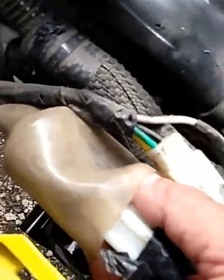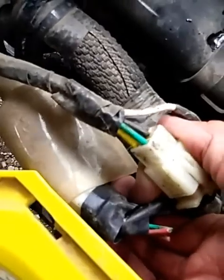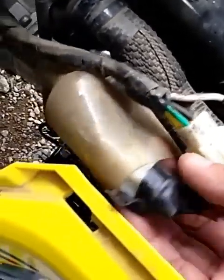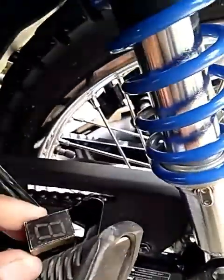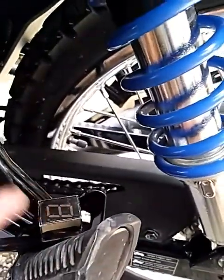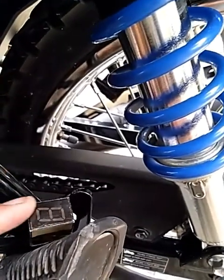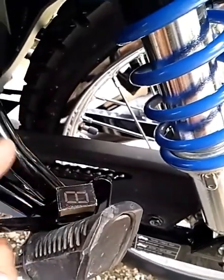Since na may connection na ito, nagawan ko na ito ng connection. So, babalik ko ito sa standard dito. Ito po ang pag-testing nitong gear indicator — na-order ko ito sa Shopee, so ilalagay ko na lang yung link sa baba para maka-order kayo doon.